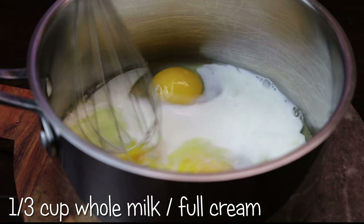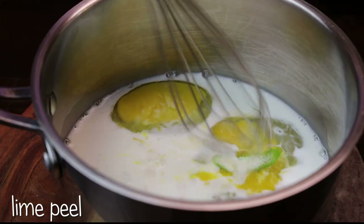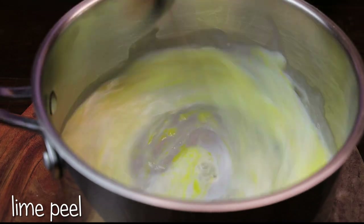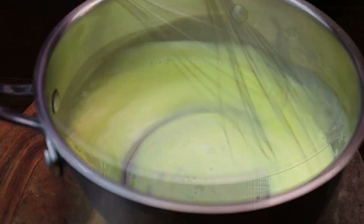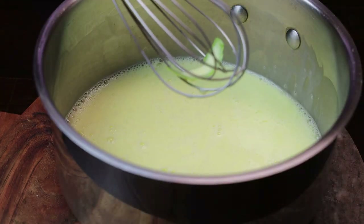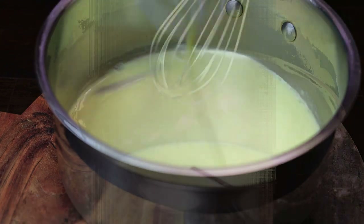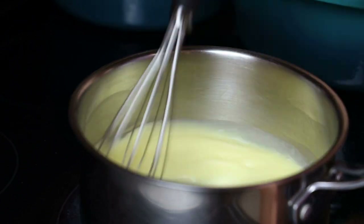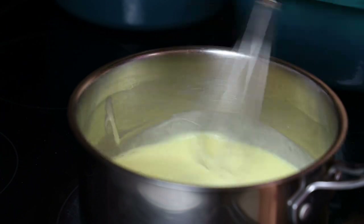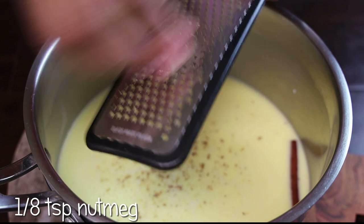Next goes in a third cup of milk, and I'm using whole milk or full cream milk. I'm adding in a piece of lime peel, whisk that in, and we're going to whisk that for about a minute or two to help cut the freshness of the eggs. Once you finish whisking, go ahead and remove the lime peel, and in goes one cinnamon stick. Now I'm going to place this on my stove on a very low heat and allow it to warm through — you just want it to get nice and warm, you don't want to scramble or cook the eggs. Once it's done, remove it and cool it down completely.